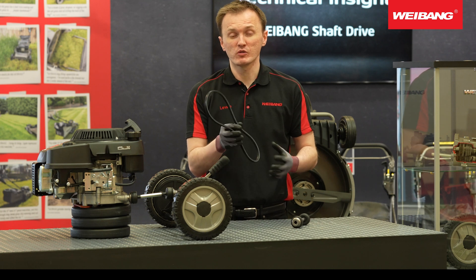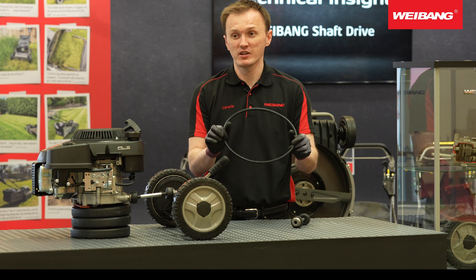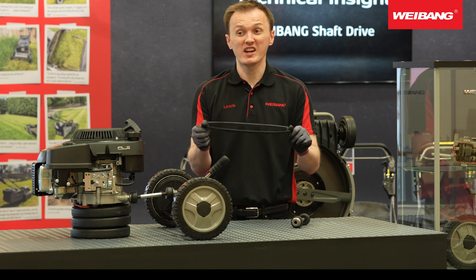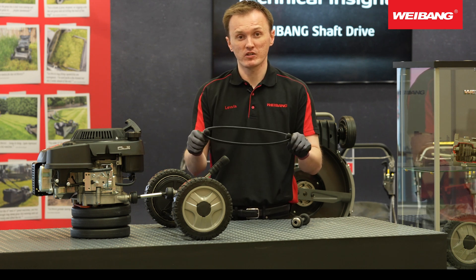Everyone who's used or worked on a lawnmower would have seen a lawnmower belt like I've got in my hand here. This is probably the most common and typical way that power is transferred from a self-propelled or variable speed model, where power is taken from the engine and transferred to the gearbox.